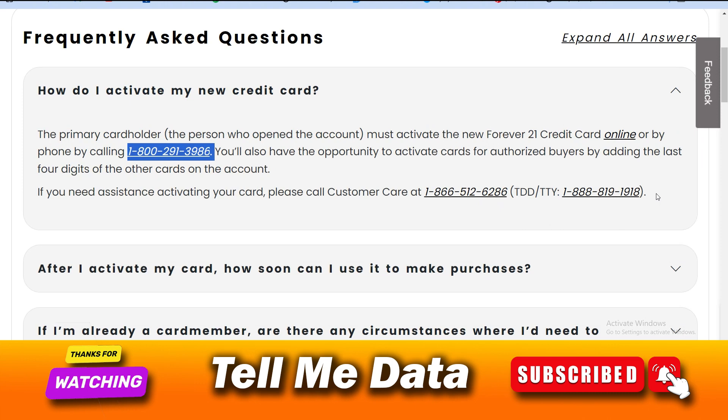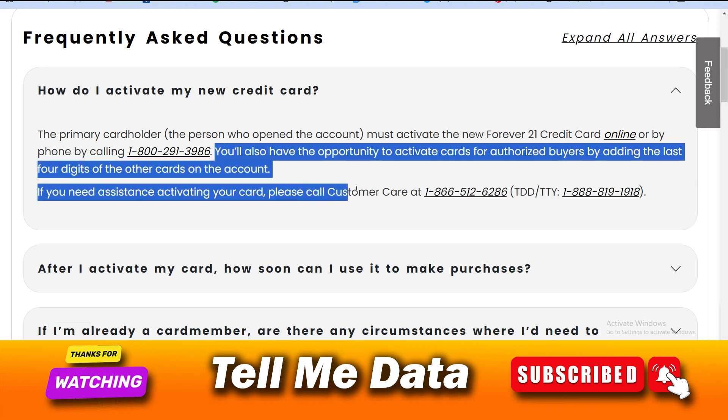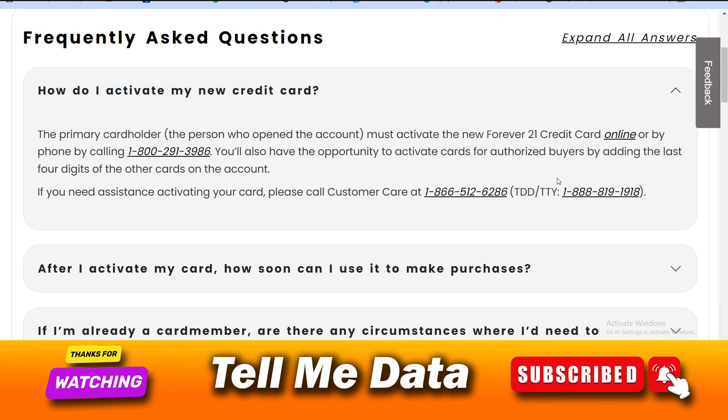Once you get connected with their team member, you can ask for your card activation process and they will guide you. They will ask you some information related to your card — provide that information and they will activate your card.